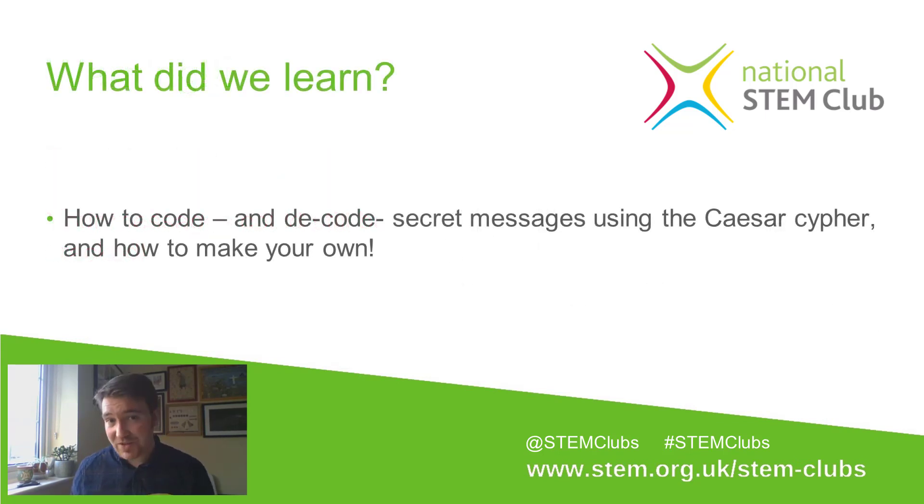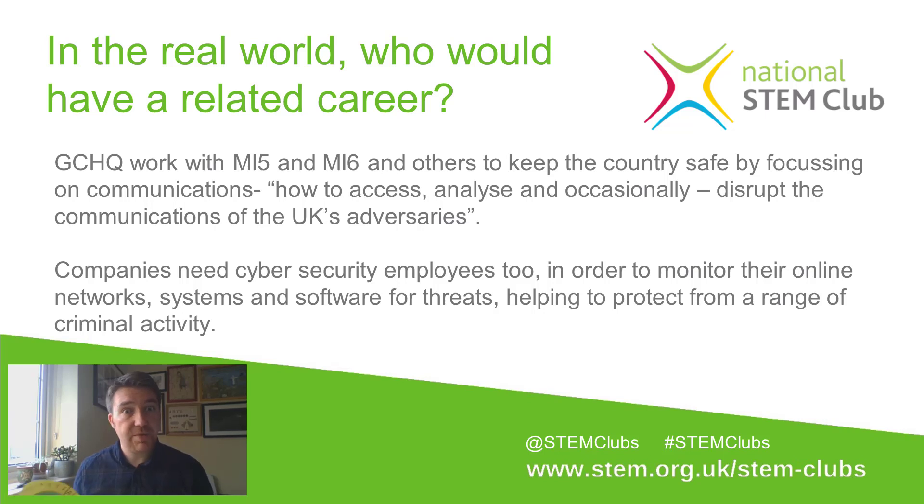So what have we learned? We've seen how Caesar ciphers can be used to code and decode messages between people who want to keep their correspondence private, and we've seen how to make one yourself. In the real world, cybersecurity is a really big thing — a lot of messages sent via the internet, including bank details and personal correspondence, need to be encrypted, though using far more advanced technology than Caesar ciphers. GCHQ, who work with MI5 and MI6, focus on intercepting and analyzing secret communications, so cybersecurity could be a career interest following from these topics.